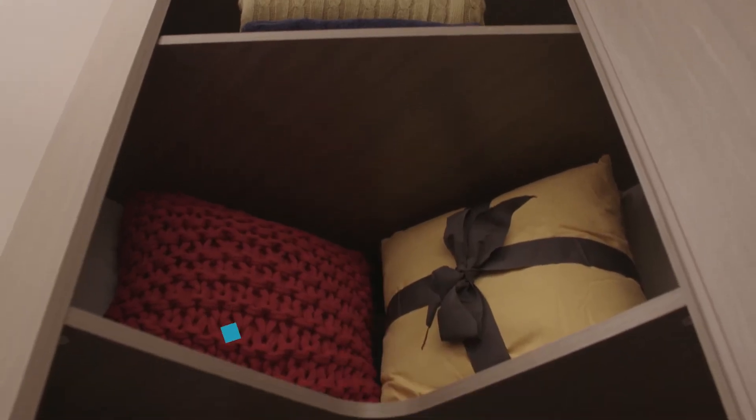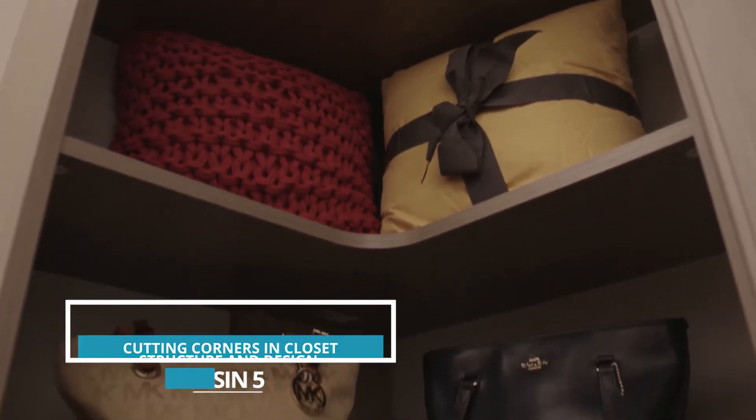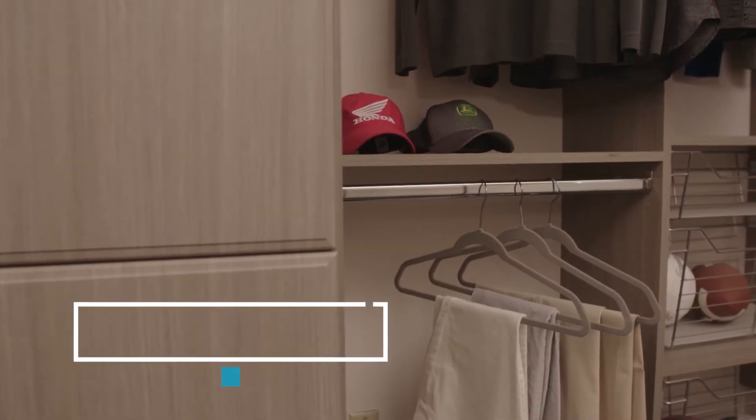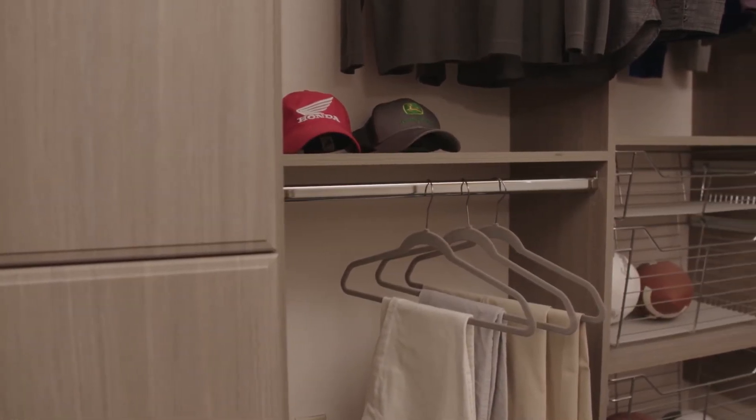Corners in a closet can be a challenge. One way we handle it is to use corner shelves that can either be angled or curved. Another approach is to have hanging on one wall and then shelving or drawers on the opposite wall, so it's easy to see everything that you've got.